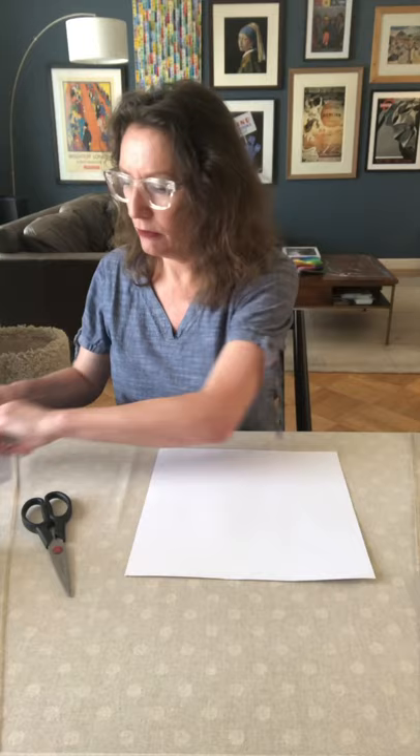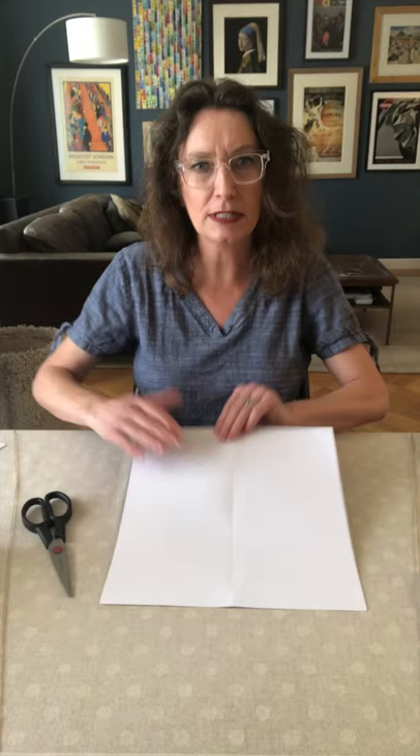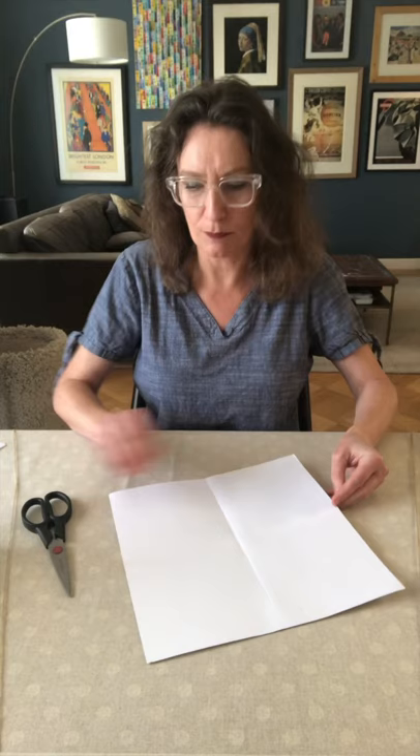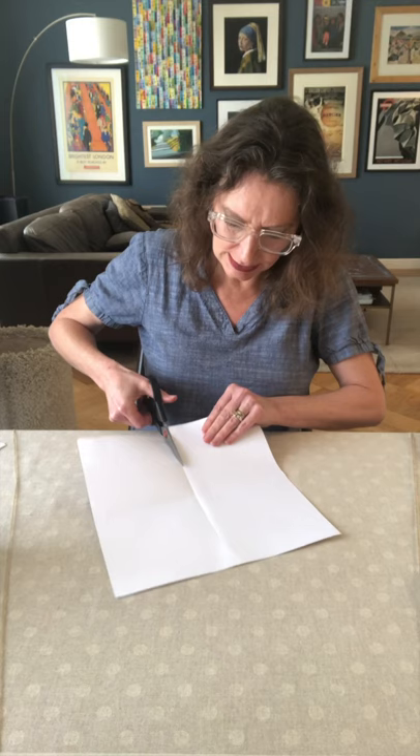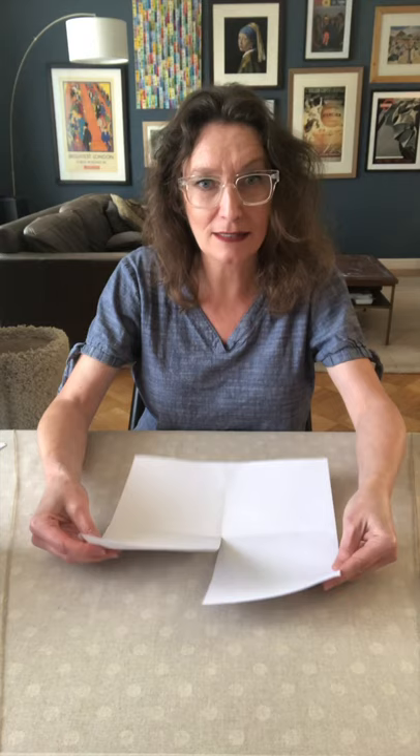Let's begin with the diorama. You're going to fold the edges together as best you can, then flatten it out, turn it, and fold the other edges together, so you've basically made four squares in your paper. Then with some scissors, just cut along one of those fold lines just to the centre. This is the clever bit — you just lift up the two squares either side of the cut and fold them into your diorama. I find it easier to decorate when it's flat, so I'm not going to stick it just yet.